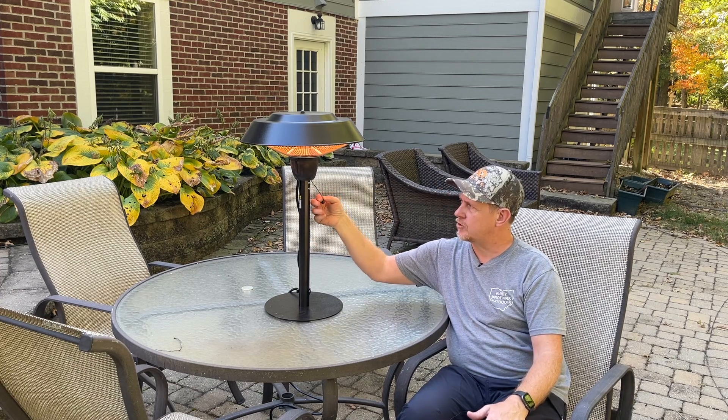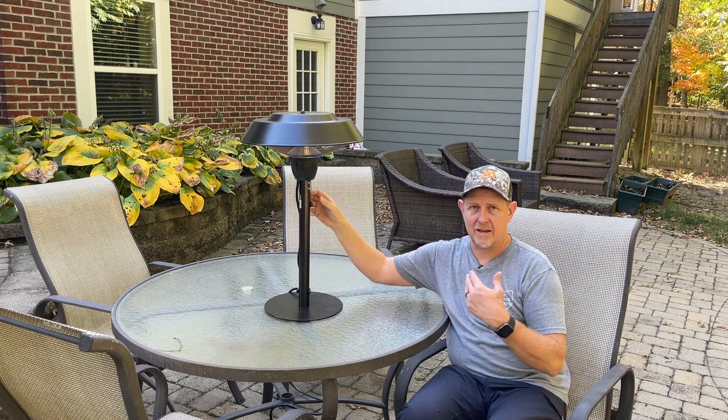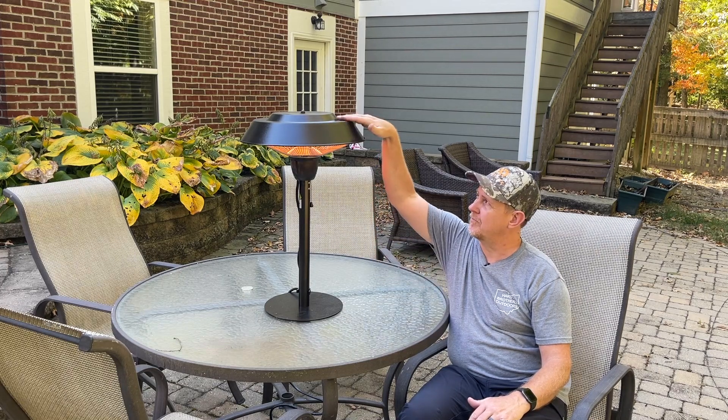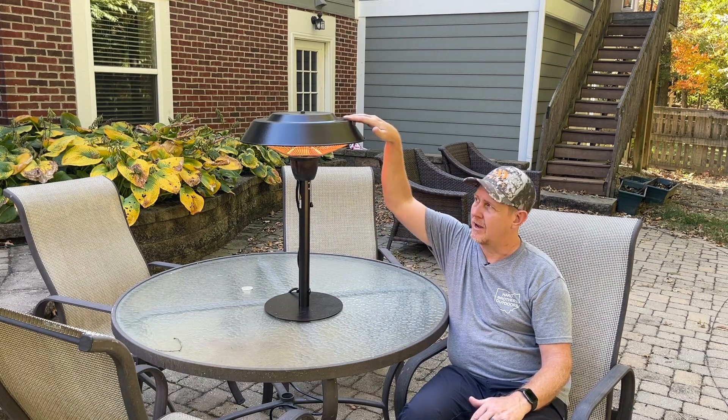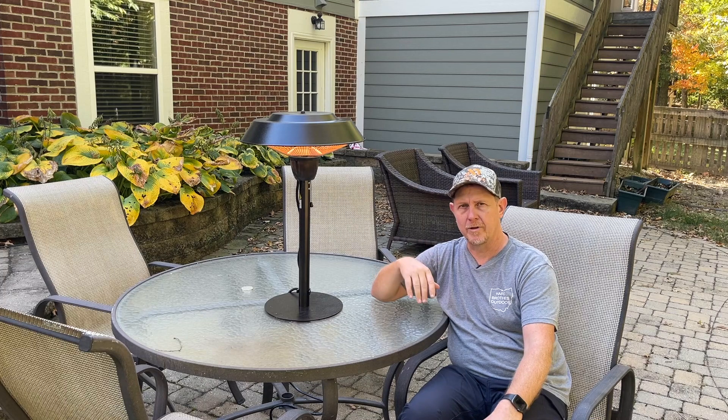I did have to trim the pull cord — this is how you turn it on and off, that simple, instantly on and off. It heats up very quickly, and one other nice thing is you can touch this without fear of being burnt. So it's a very nice, safe design, and we're quite pleased with it.